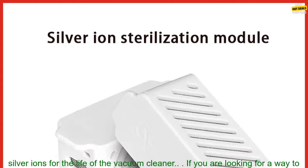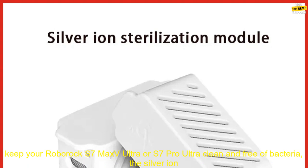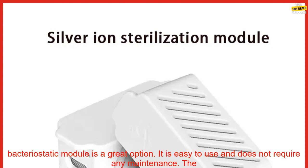The Silver Ion Bacteriostatic Module is easy to use. It simply snaps into place inside the dustbin and does not require any maintenance or upkeep. It will continue to release silver ions for the life of the vacuum cleaner.